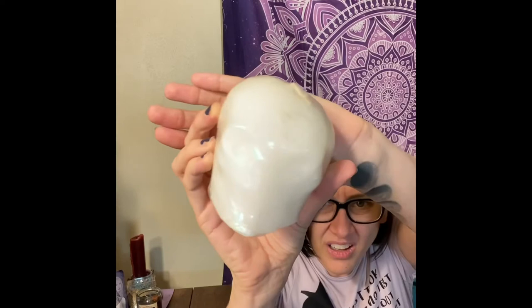Oh, it's a candle — I've got lots of skulls this month! It's white — it's a skull candle. Nice. It just says one skull candle.